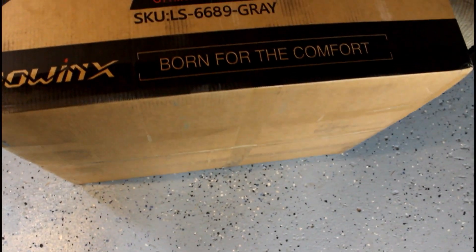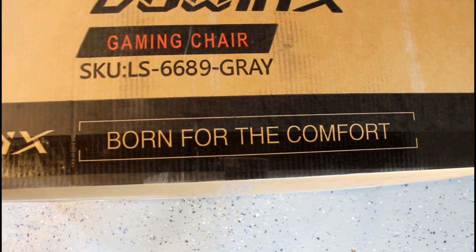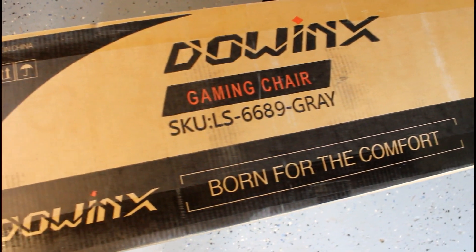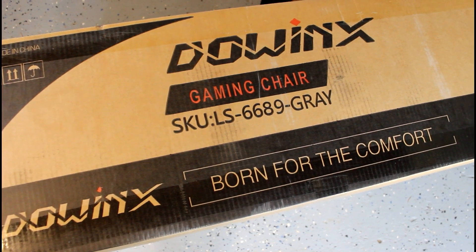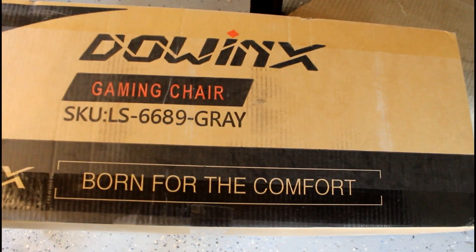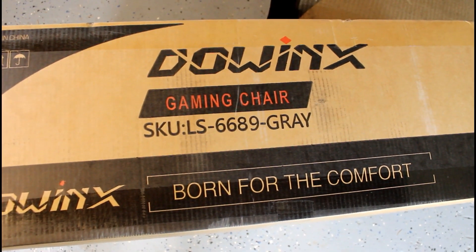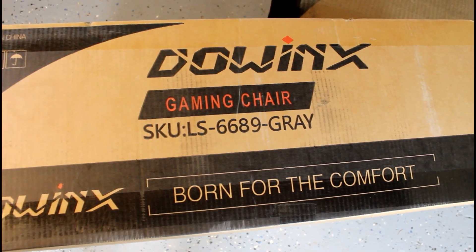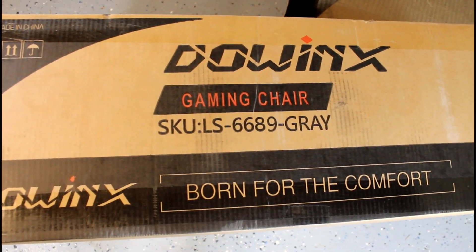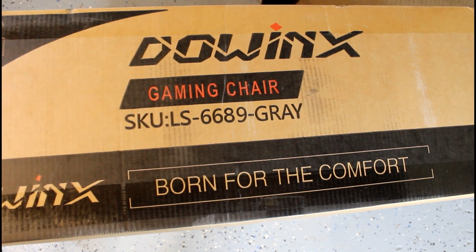Hey guys, so today we are doing our very first unboxing of a gaming chair that we plan on using in our finished studio. This is the Dowwinks LS6689. A lot of these things I've been selling online and I looked up some reviews — I didn't see too much on it, but Amazon was out of chairs so it took me about three weeks to get this in the mail. We are doing this unboxing not because we are an unboxing channel, but this is one of the chairs we will be using for the rest of the studio, so we will probably order a handful of these.